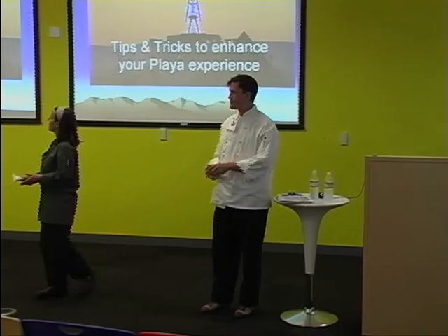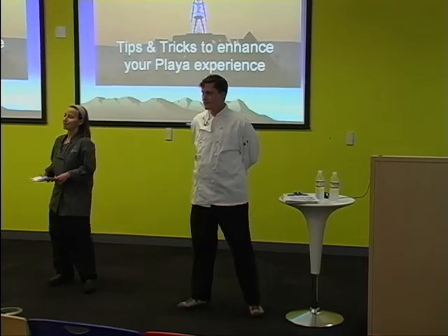Welcome, everybody, to Burger Cooking 101. I'm glad you all came.